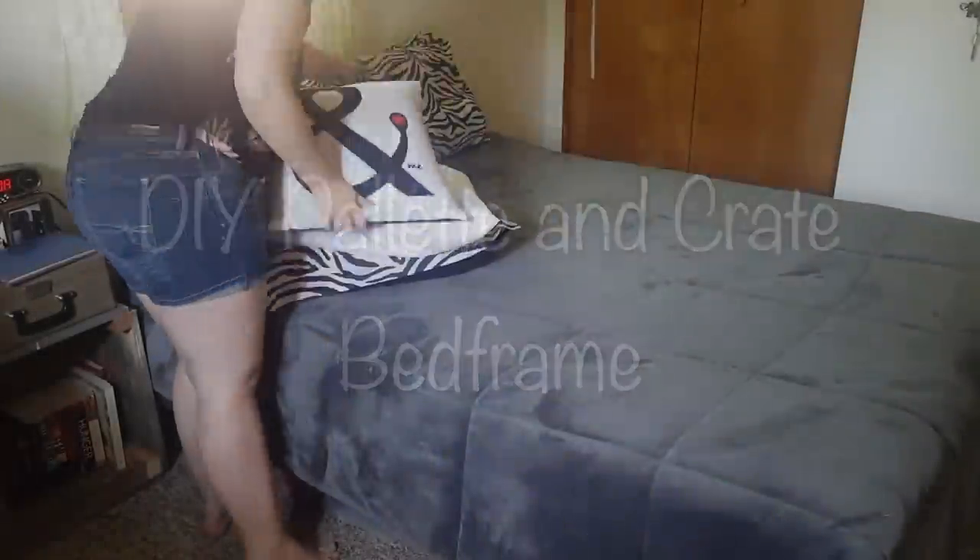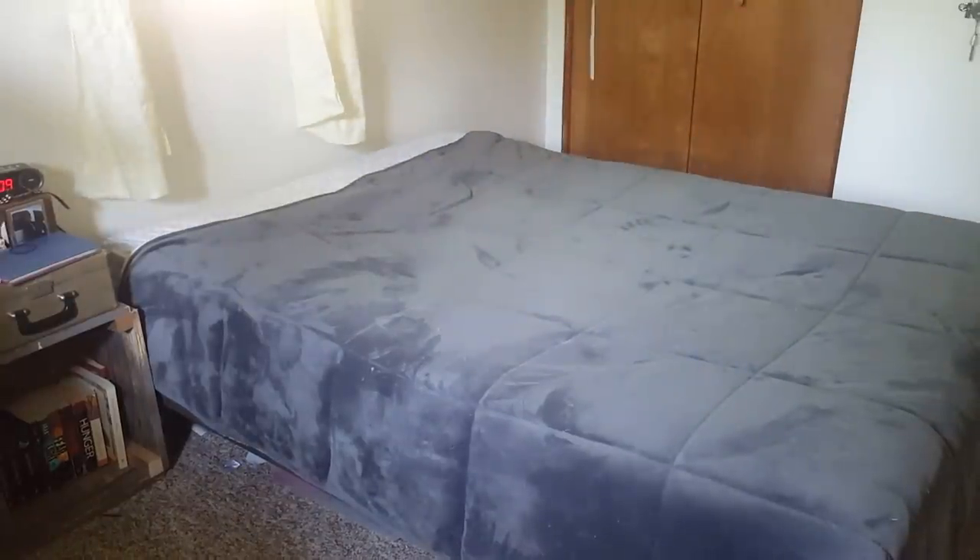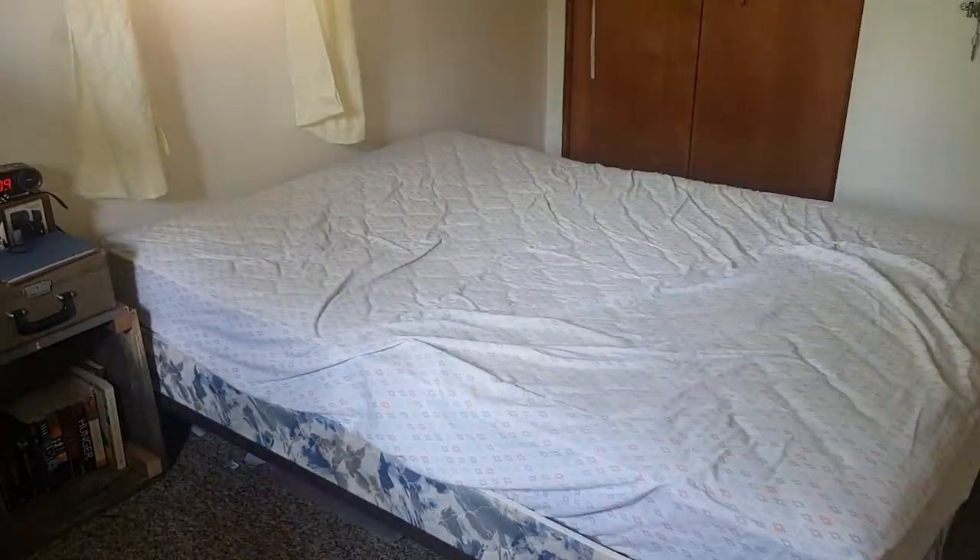Hello, my name is Kat and today I'll be showing you how to make your own DIY pallet and crate bed frame. It's an ideal frame for storage purposes and will save you tons on an expensive bed frame.